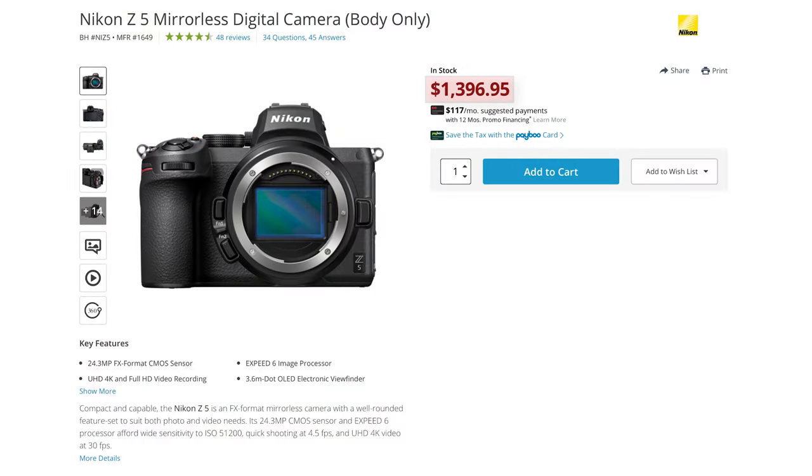Speaking of affordability, at $1399, this is one of the cheapest full-frame mirrorless cameras on the market today. That's what makes it especially appealing not just for Nikon shooters, but for anyone who wants to get into a full-frame camera or perhaps explore the benefits of a mirrorless system.